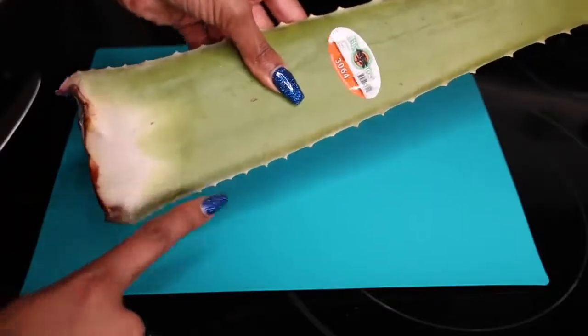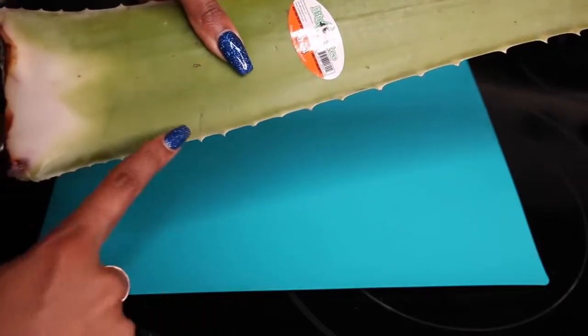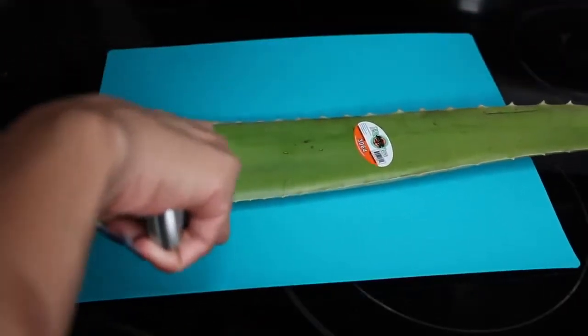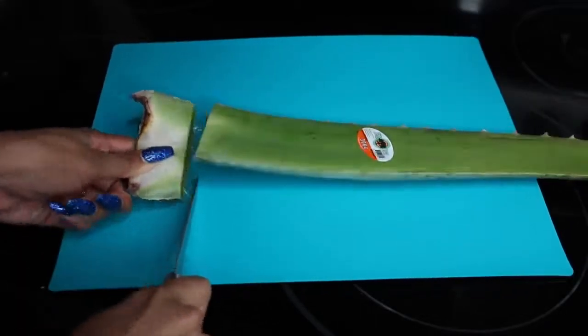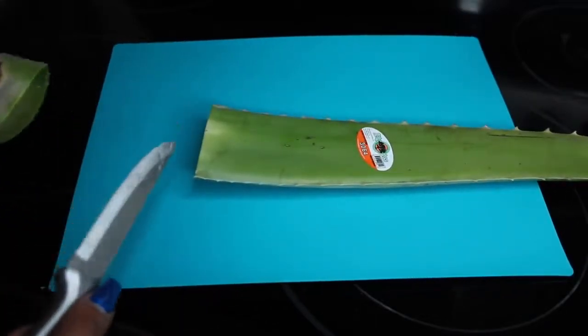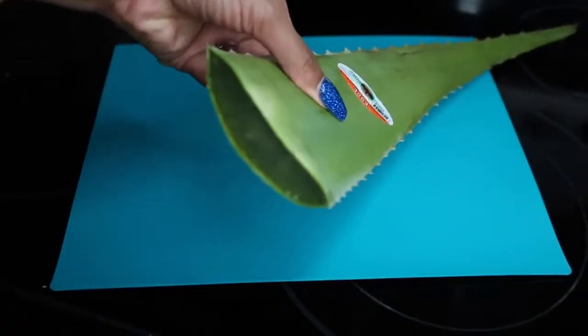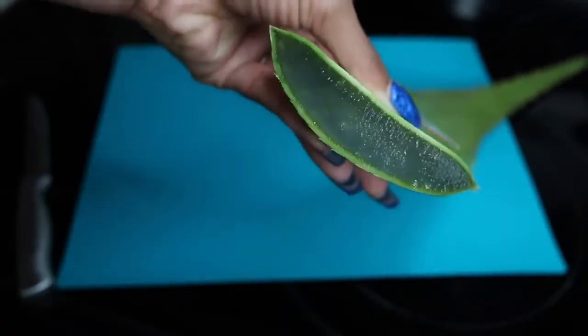Let's head to the kitchen where I'm going to cut this up and show you exactly how I apply it to my skin. Grab your knife if you're old enough to safely do so. We're going to cut off this white part and remove these sharp spikes, then cut off the little dead-looking root parts. We don't need any of that.